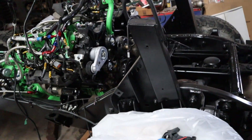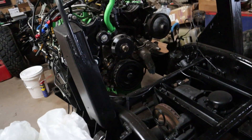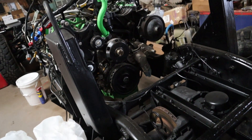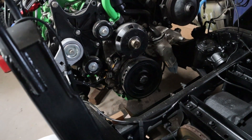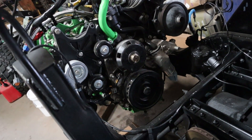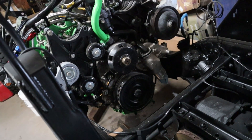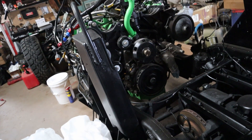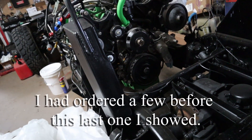Up front we do have the radiator in, the intercooler in, the fuel cooler, and the power steering cooler. We have a lot of stuff in, but we're still waiting on finding an engine fan. I may have a direction on that — I'm going to work on it tomorrow when everything's opened back up so I can make a few calls to make sure it fits, because I'm getting tired of ordering fans that aren't working.